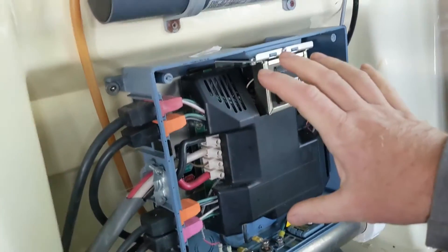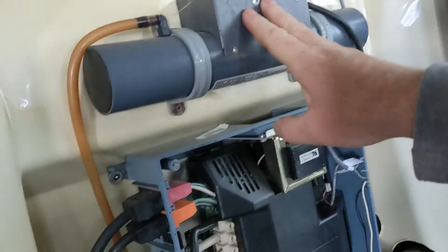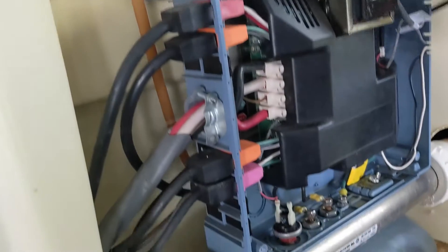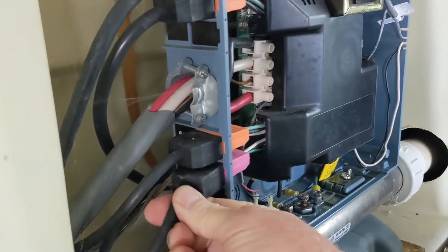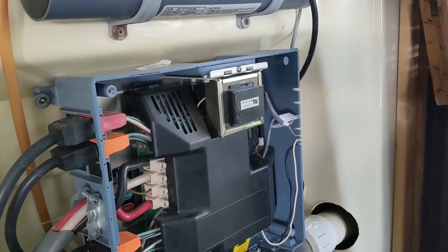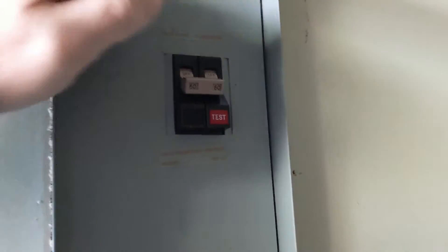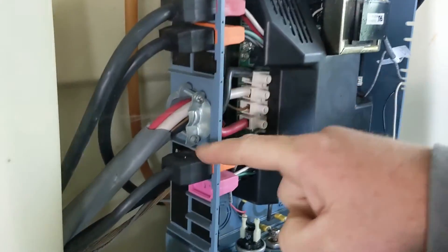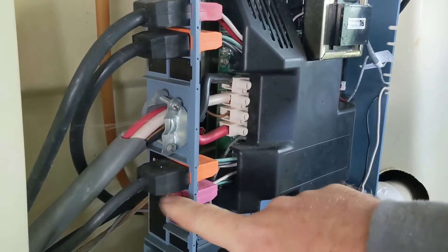For this setup here I can see this ozonator right here, so I want to unplug this first. You just got to find the cord — this is going to be this bottom one right here. Let's try the breaker again — still trips. So we have pump one, pump two, a blower, and an ozonator. Keep that ozonator unplugged.